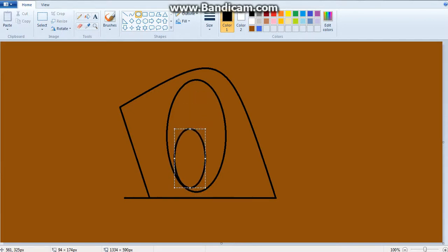Then you do another oval over here and kind of put it off to the side. This is your pupil and it'll show where the person is looking, so you can really position it anywhere. Right now I'm going to position it up here.